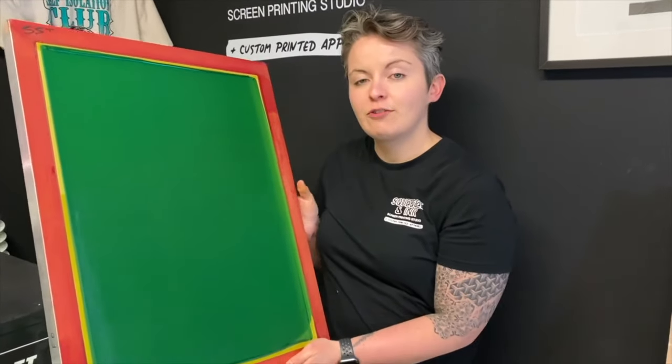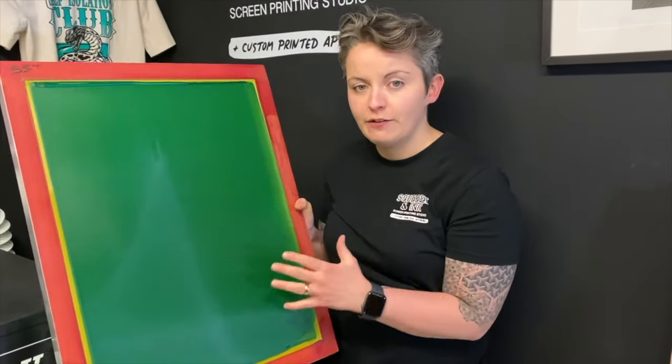In this video we're going to show you how to professionally coat a screen for screen printing.